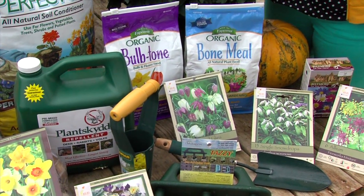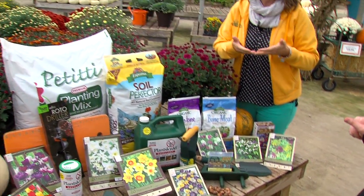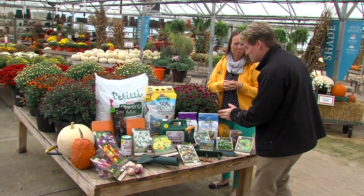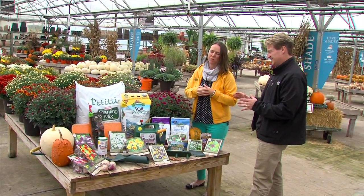You can plant them all in the same hole, basically, and let them come up at different times. Angelo likes to dig the hole about 6 to 8 inches deep and about 10 to 12 inches wide. And of course, bulb tone and plant skid for deer — that's always a good thing to have with you.